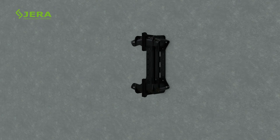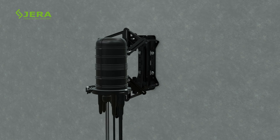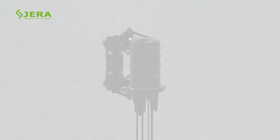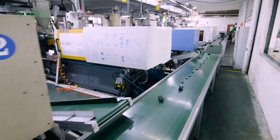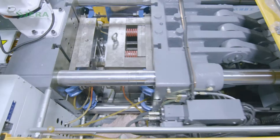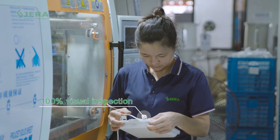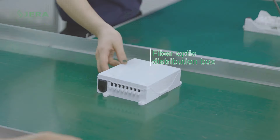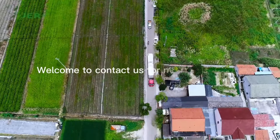Quick and simple installation of FTTH drop cables is guaranteed. Our mass production facility allows reaching the required delivery time. Welcome to contact us to have more details about fiber optic splice closure and related products.